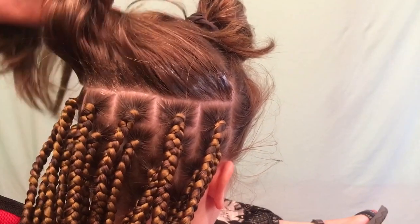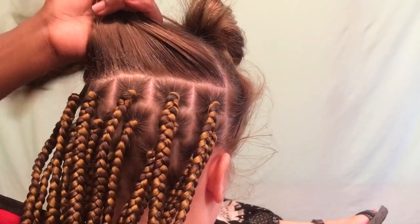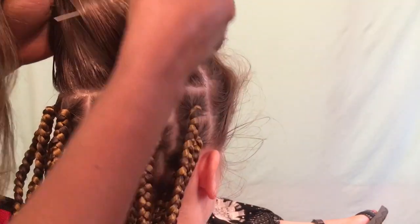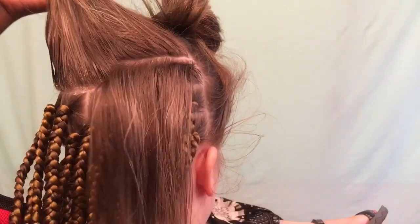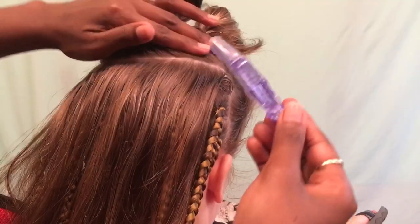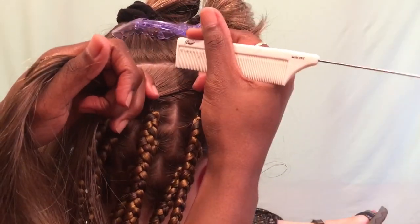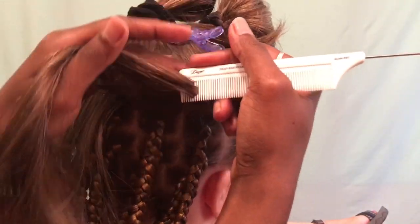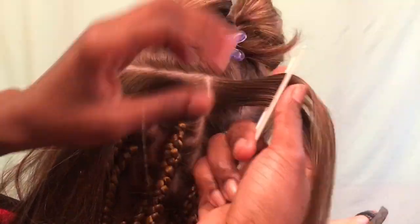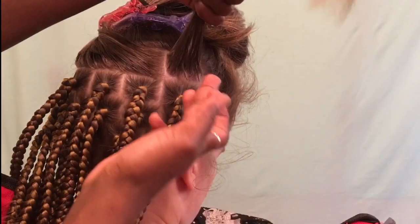I start off by putting edge control on her hair before I parted it. I saw this in a lot of hair braiding videos I watch, so I figured they must do it for a reason. It actually did help a lot with parting her hair and keeping it together, because her hair texture is so silky that it really does not want to clump or stick together the way that textured hair does. It really helped clump the hair together.